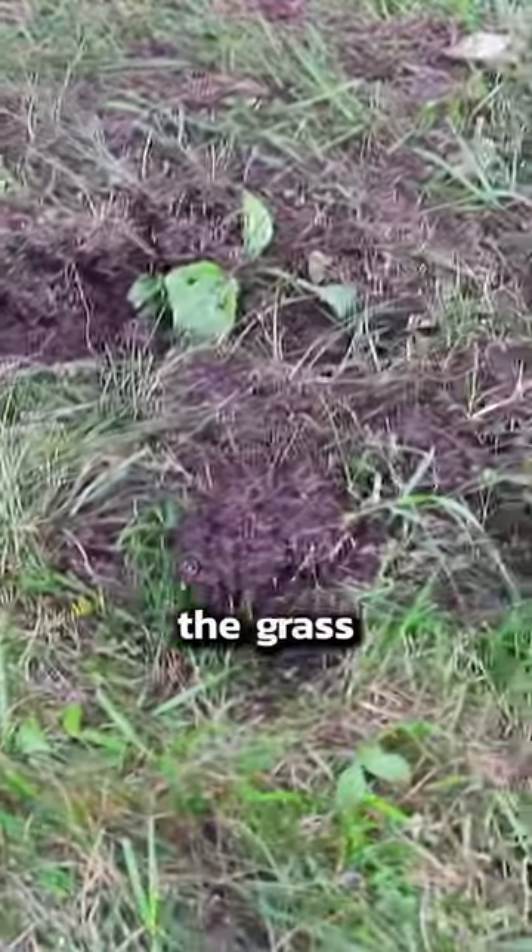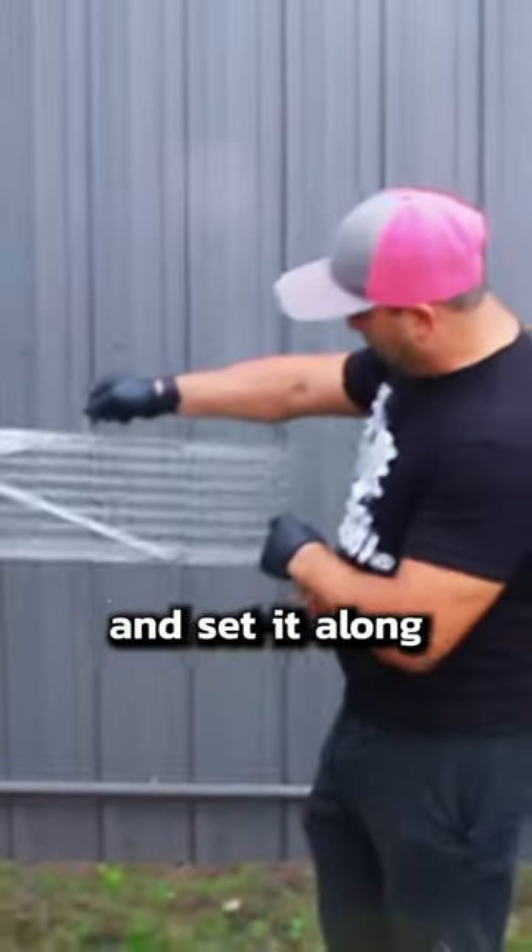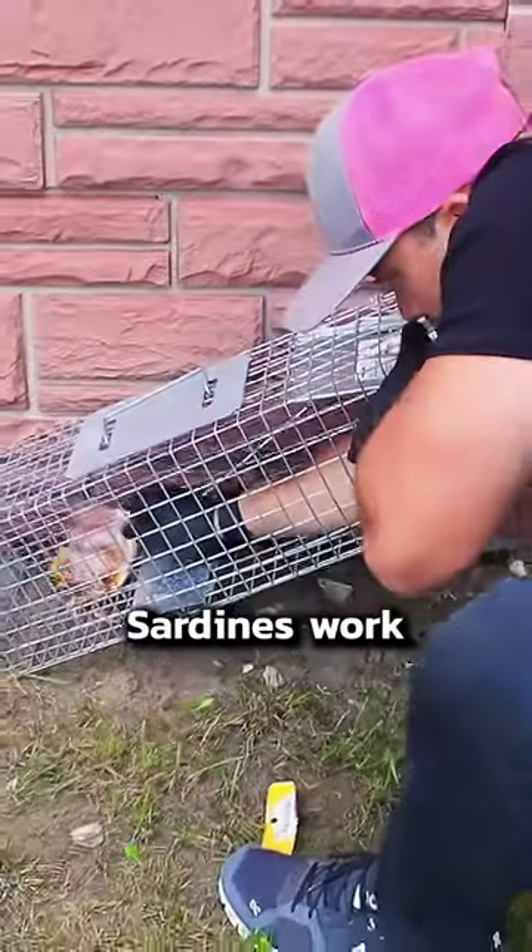A bad smell and little holes in the grass are telltale signs of a skunk. They're not too hard to trap. We just used an ordinary mesh trap and set it along the wall where skunks like to walk. For bait, we used cat food. Sardines work well too.